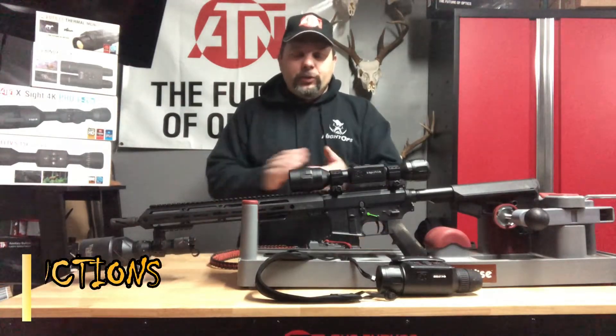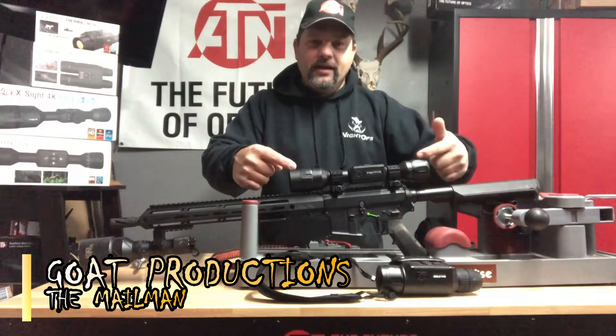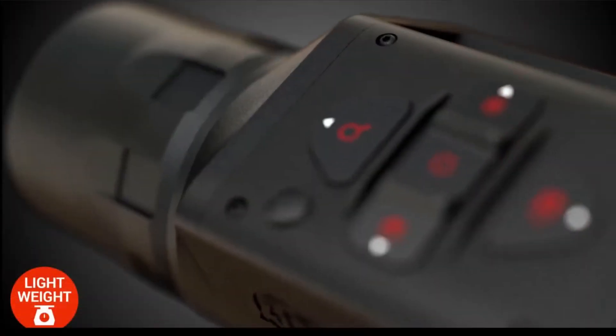Hello everybody, Mailman here from Go Productions. We're going to jump right into that first harvest with the budget combination from ATN — that's the X-Sight LTV 3-9 I've been showing you, at $599. You also got ATN's new OTS-LT, the handheld scanner.